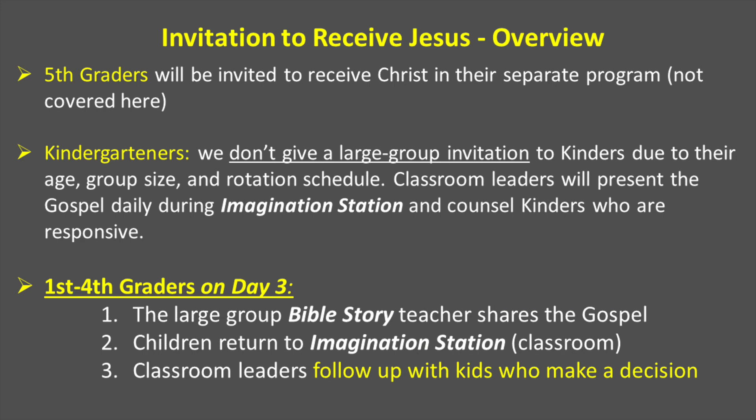You as classroom leaders, as you present the gospel each day and as they hear it in the Bible story, you will be aware of any of those who seem responsive and want to trust Christ as Lord and Savior. Our first through fourth graders will receive a very specific invitation to trust Christ and respond on day three in the large group Bible story. The teacher there will share the gospel, then children will return with you to the classroom, to Imagination Station, and you as the classroom leaders will follow up with kids who make a decision.